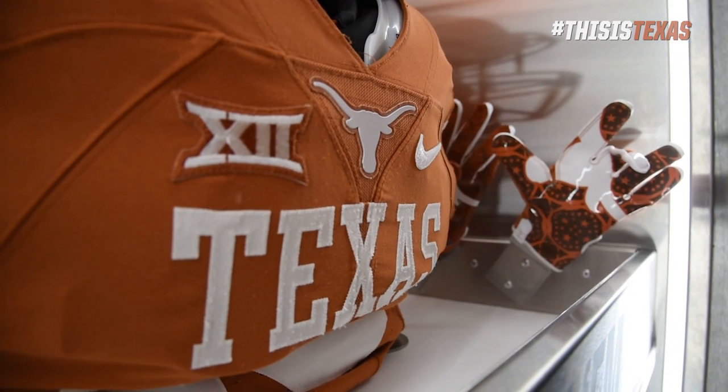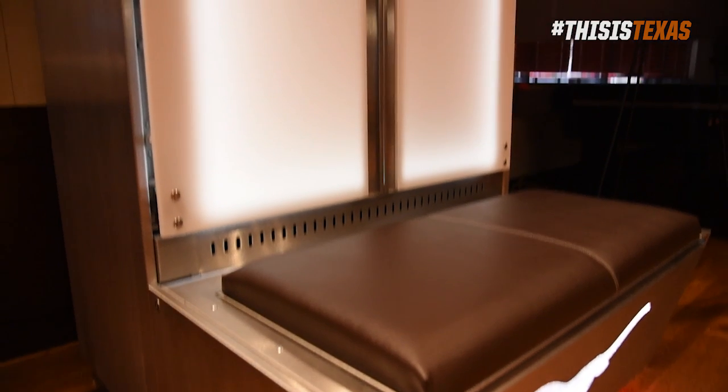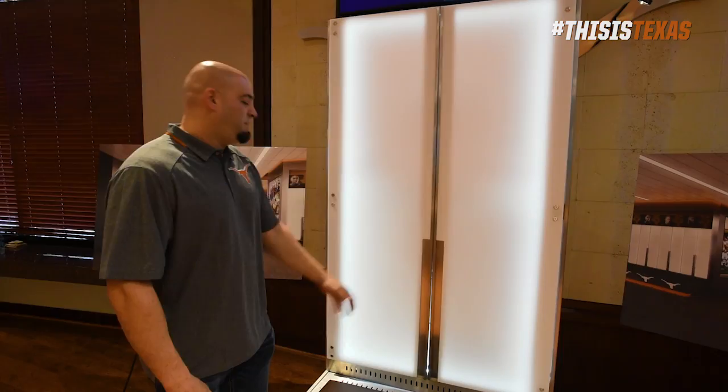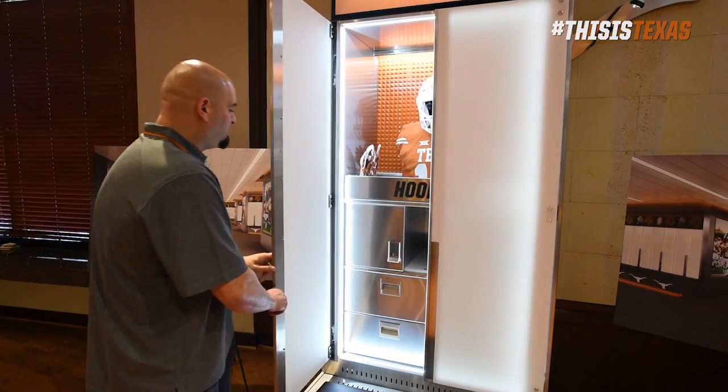This locker is totally unique to anything else out there — first of its kind. We used a unique solid surface and it's rear lit from behind. We used some high-end pocket doors and they go through.